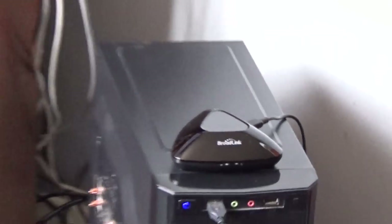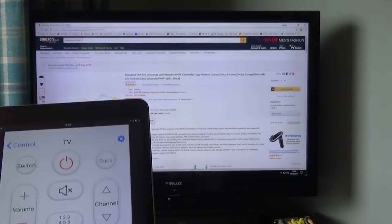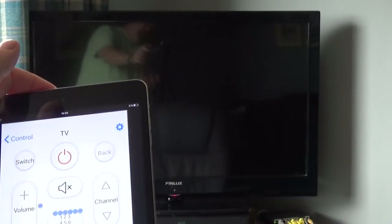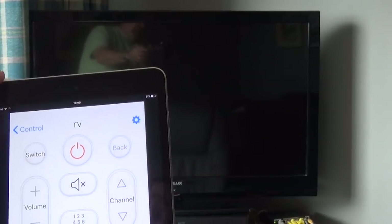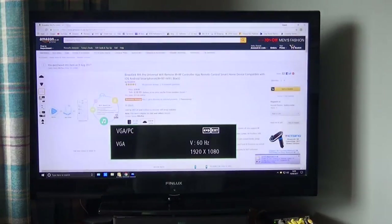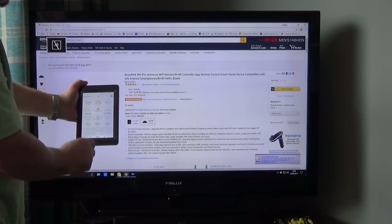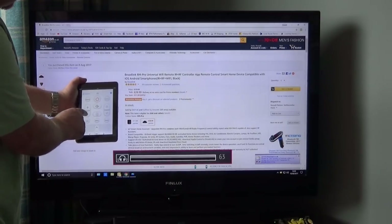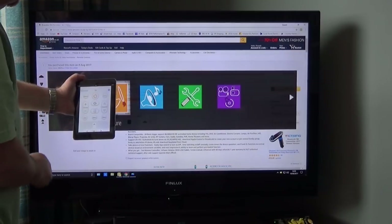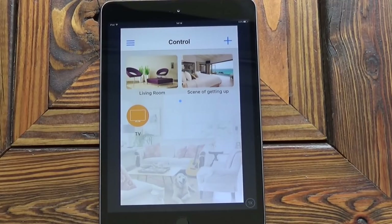I'll place the device on my computer which is next to the TV. I've programmed the TV remote control into the app — let's see what happens. If I press the on and off button and then back on again. Unfortunately my television is a little bit slow. If I press the mute button, you can see it goes on to mute. And I can put the volume up or down, and go into the menu. So basically I've got full control of this TV.